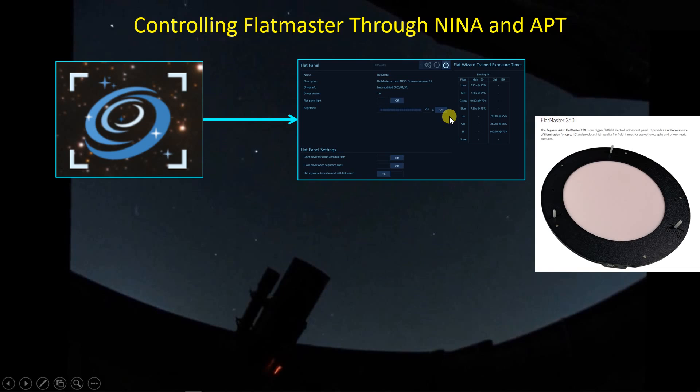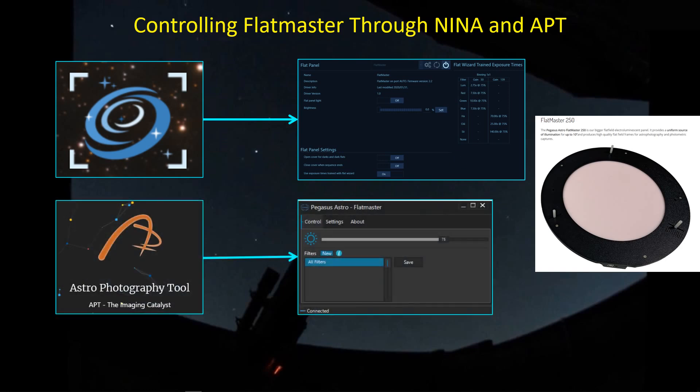Plus if you're using the Flat Wizard, given an illumination level, it will find the appropriate exposure time for each of the filters for a gain you set.